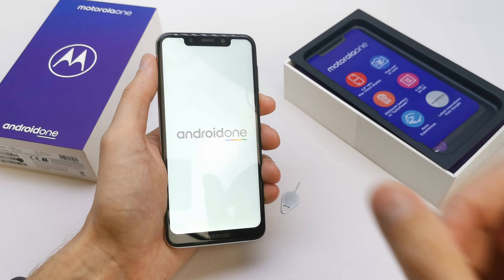Now put it into your phone, and just turn it on. And that's it.